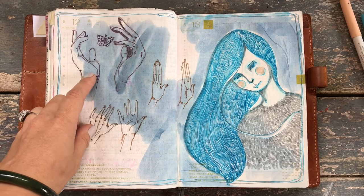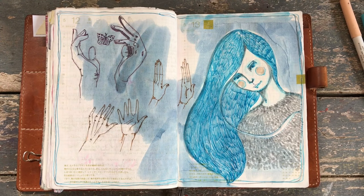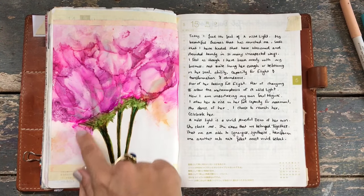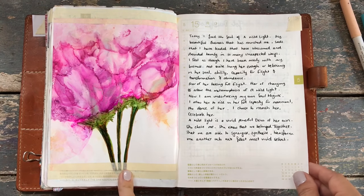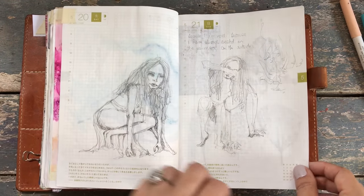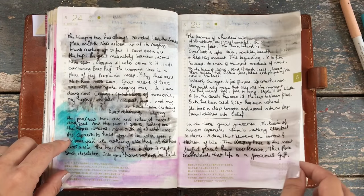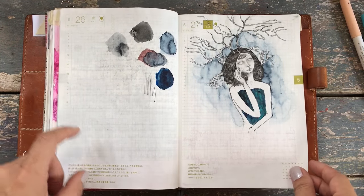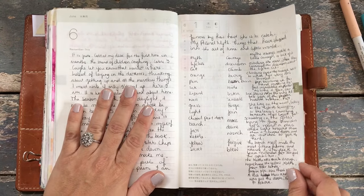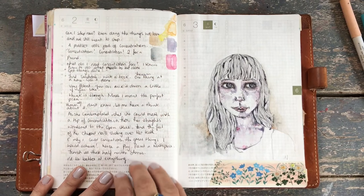This was an alcohol ink picture done by my mum, actually. Isn't she clever? Beautiful. Sketches, trees. So I take a lot of notes in here and I do a lot of writing — it's a real joy to write in this book. So that's why I don't only want to do pictures, because I really love to write in it too.